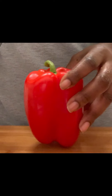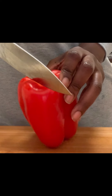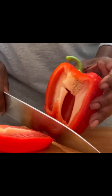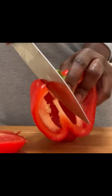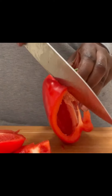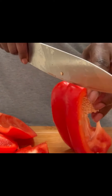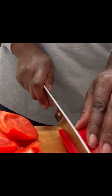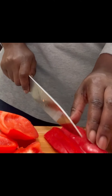Let's get our bell pepper — our red bell pepper. You guys can use a green or a yellow, whichever one you prefer. I think this red bell pepper went well with the dish. We're just gonna go ahead and cut out the core, toss it to the side, and julienne our red bell peppers.